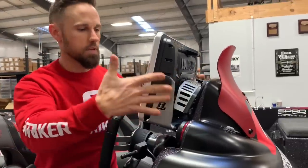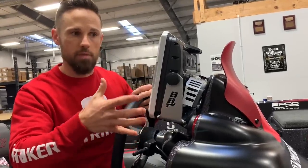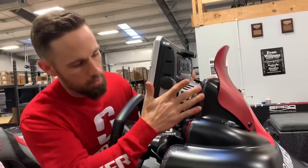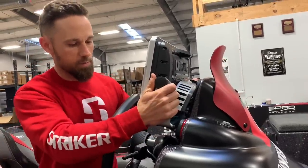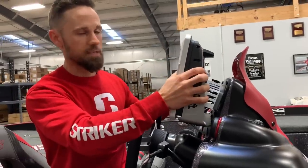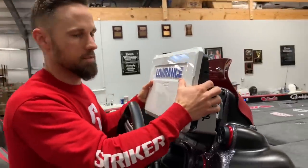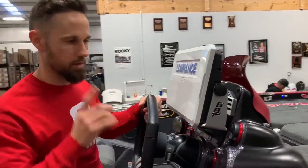They have single mounts and double mounts. You put in exactly what model you have, and it'll come to you super simple to install. That's the first one — Bass Boat Technologies mount. Check those out. If you have a bass boat and need a mount for a unit, no matter how big — this is a Lowrance 16, big unit — this thing is rock solid. It is not going anywhere when I'm going down the lake.